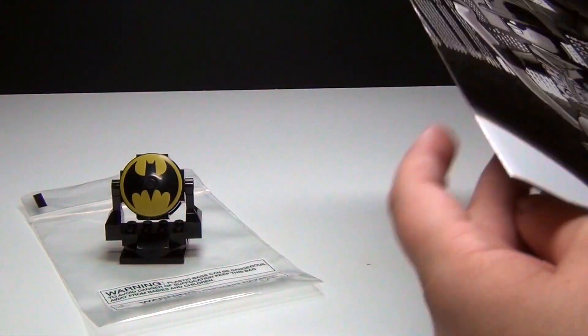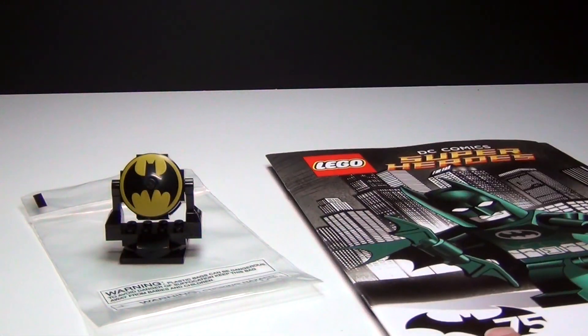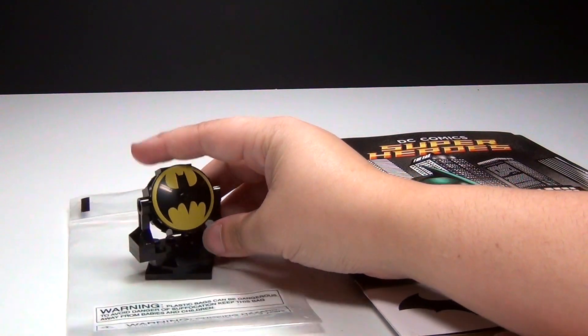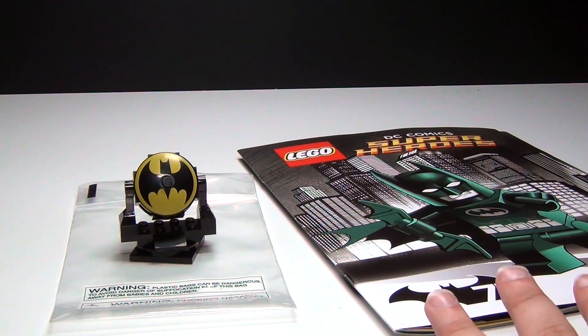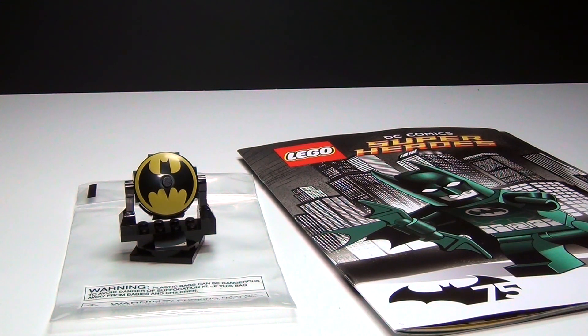This was really cool. Like I said, they handed this out for free along with the Bat-Signal build, which was also a free event. Toys R Us has once in a while different little Lego build events, which I think is awesome.